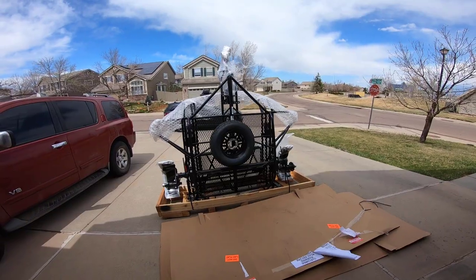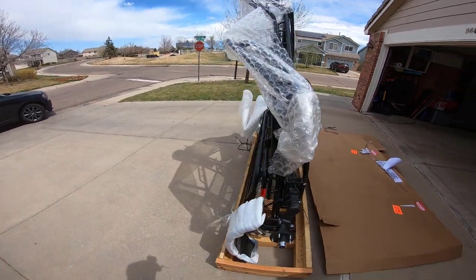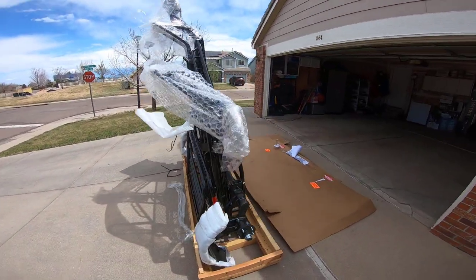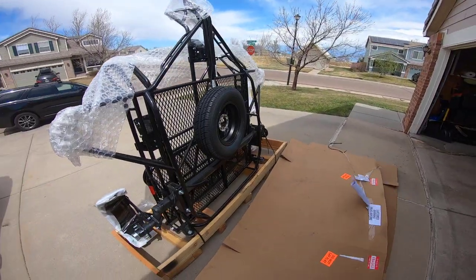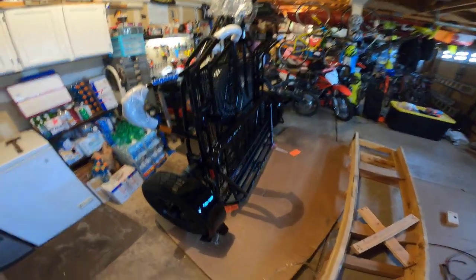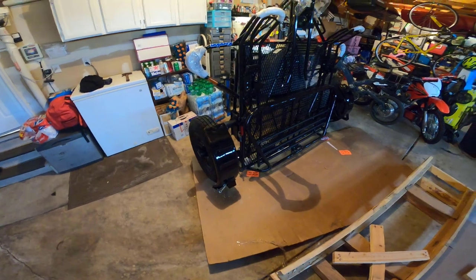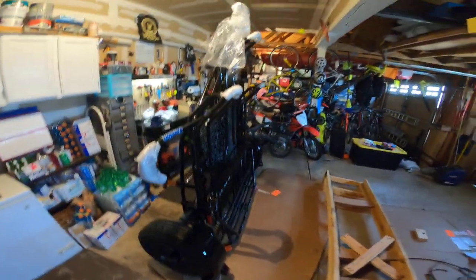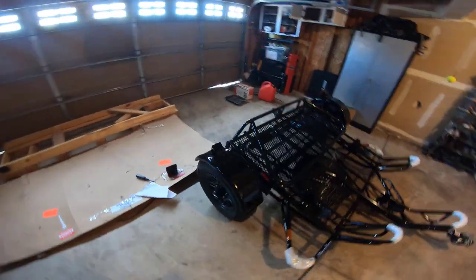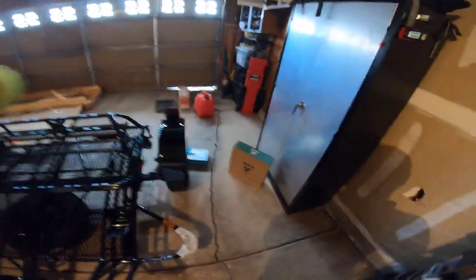We're just starting to unpack it — that's what it looks like so far. We just took it out of the crate, put the wheels on, and I've still got to put the lights on. It's getting there — pretty cool.